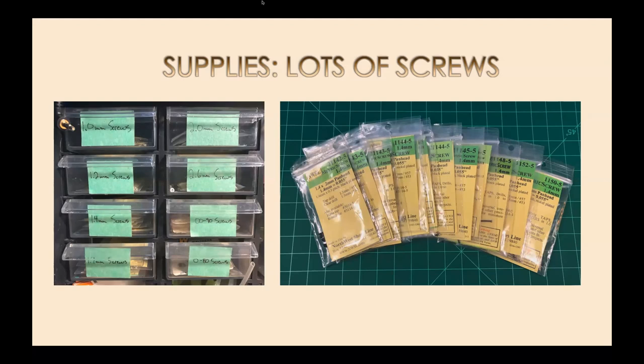A lot of older models come with slot head screws, which are a real pain. Sometimes I'll replace them all with Phillips head screws. The nice thing about Phillips head screws is if you put a little dab of grease on the end of your screwdriver, it'll stick the screw to it — really helpful for avoiding dropping screws inside the boiler. Gearbox covers usually have one-millimeter screws that are super small; the grease trick solves a lot of frustration there.